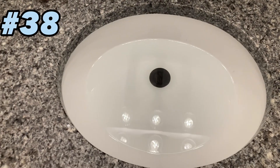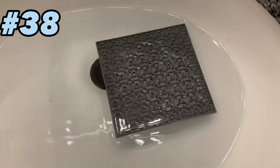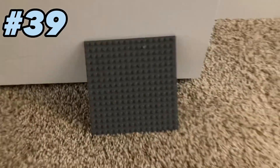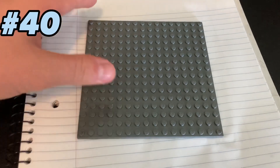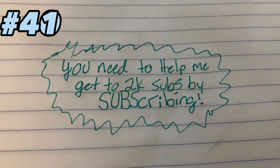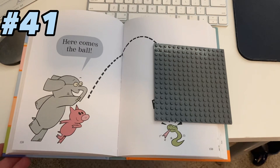You can drop a base plate in water. A man has fallen into the river in Lego City. You can use it as a doorstop. You can use it to cover up a secret message. You can even use a base plate as a bookmark.